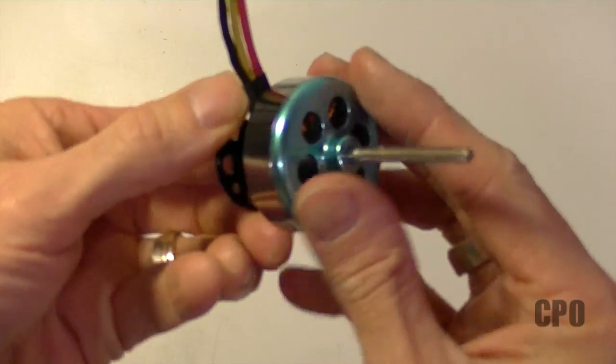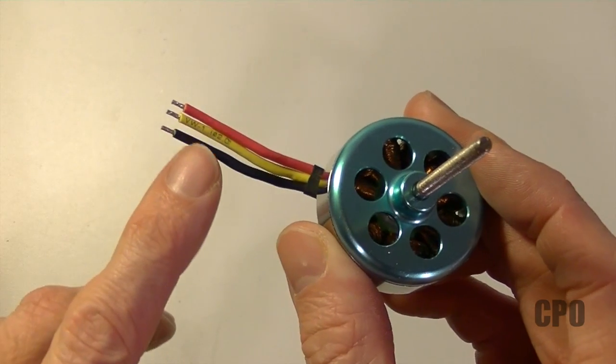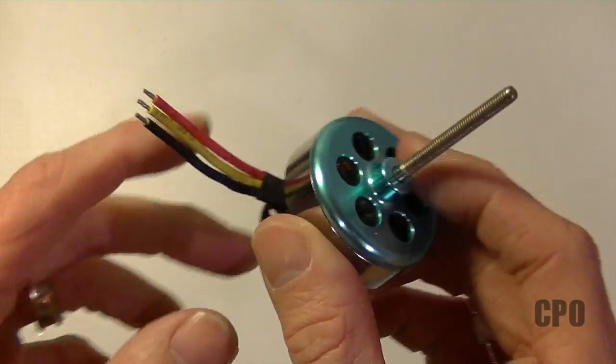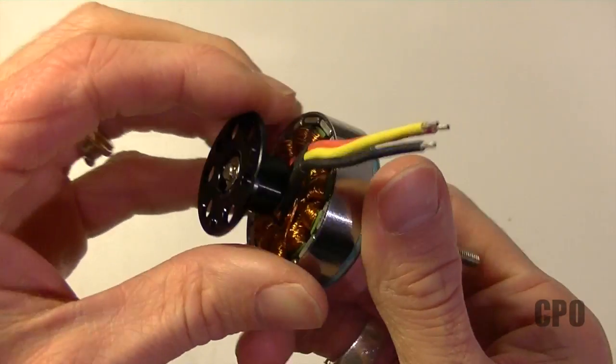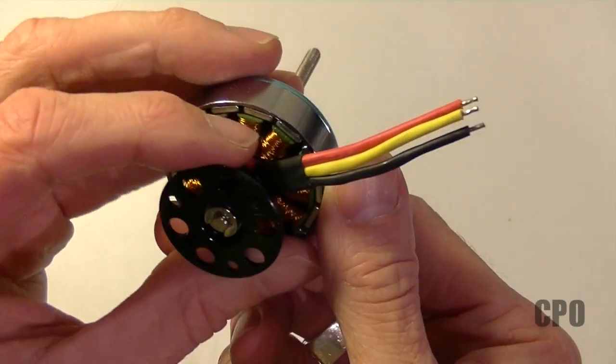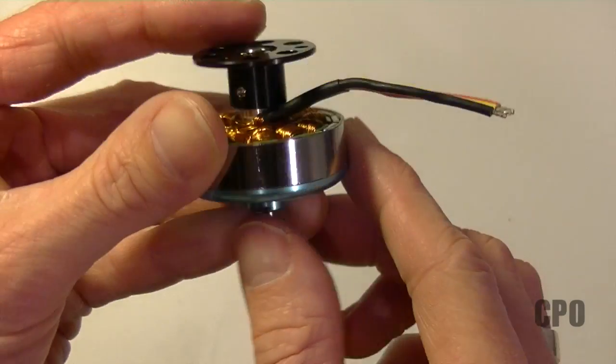Hey there, CPO here. Let's get these DT750s ready. As you can see, they don't come with bullet connectors, so we'll have to do that. The other thing is, the way these wires are loose on the bottom, it's common to put epoxy to hold them in place so they don't wiggle and vibrate and eventually break. So we'll take care of that too.